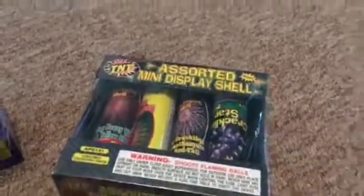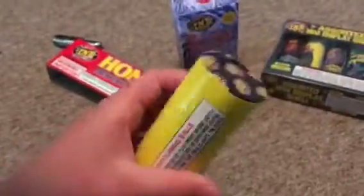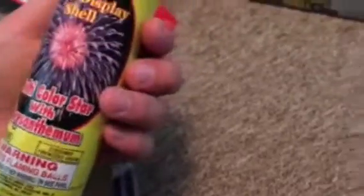We might want to take another look at this because it has a little styrofoam — couldn't see anything. This is a multi-color with star chrysanthemum. Is this like a multi-aerial, or is this just one? I think it's one. Multi-color star — so I guess it's only one shot right here.